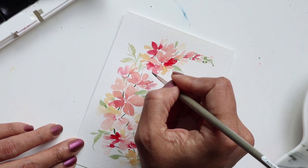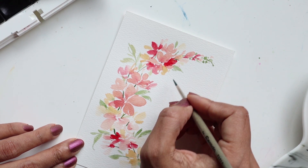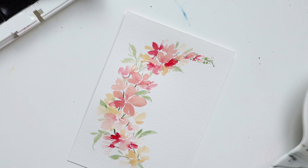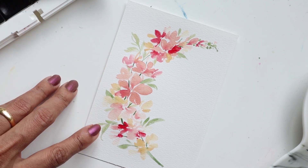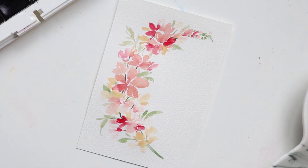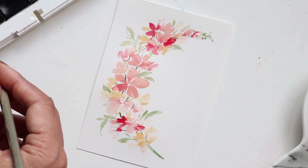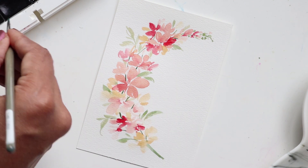I think we're pretty good with the leaves and florals — we're still trying to keep this fairly simple. We can move on to adding highlights to the centers of the flowers, and I definitely want to highlight this main flower with a little more Ruby so it pops out. For the centers of the florals, I want to add a darker color — I'd like to introduce Sepia because something dark would really make the florals pop. So I'm getting a little bit of Sepia on my number 2.